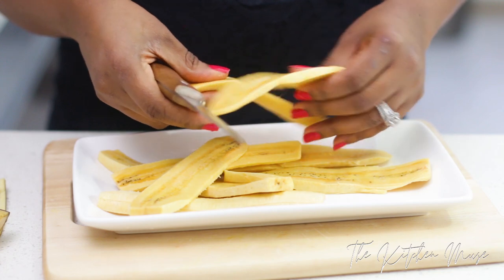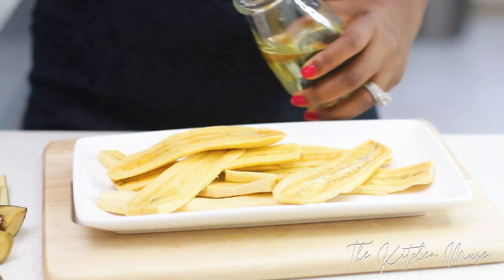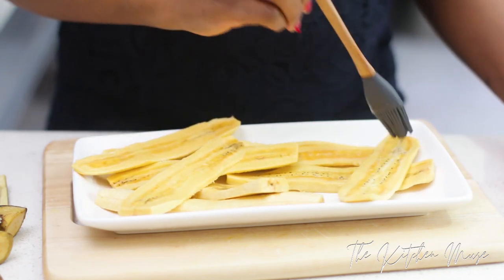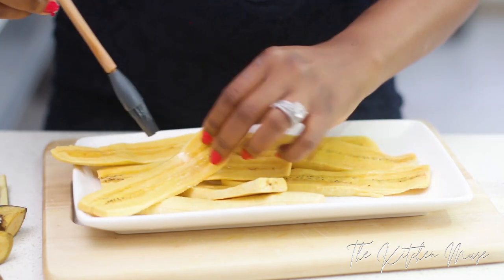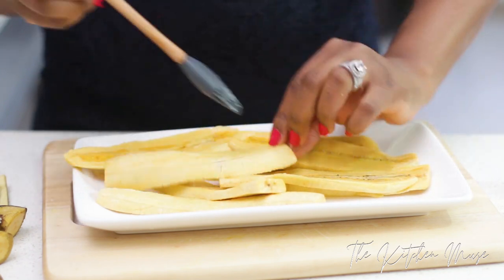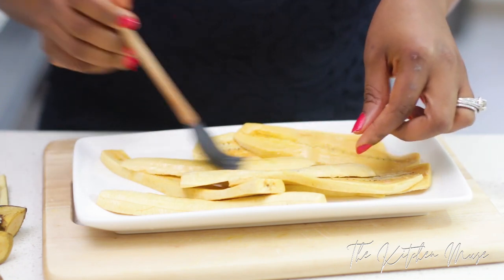I'm going to apply some oil now because I'm going to grill this in a pan and not in the oven. So I'm just adding some oil, but you can skip this if you want. Also, you can sprinkle some salt on it if you want, but I'm not going to do that with this. I'm going to make sure all of the plantain slices get a bit of oil — not a lot, just a little bit to keep it from charring in the grill pan.